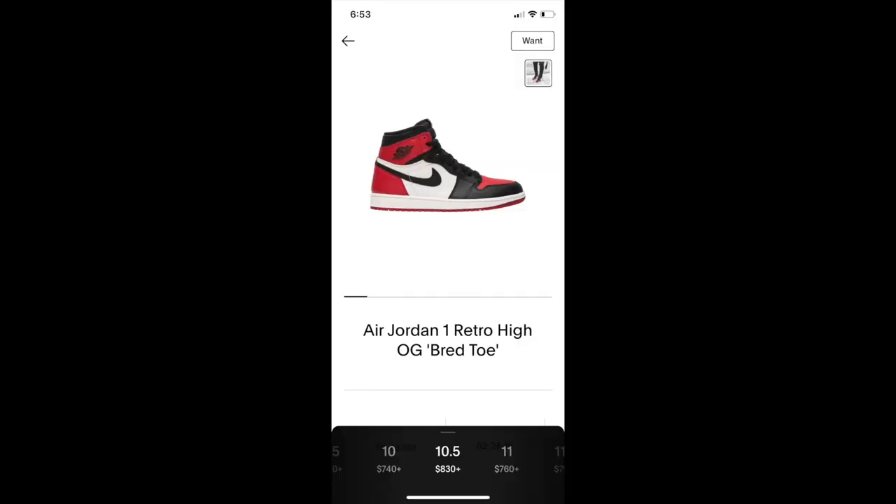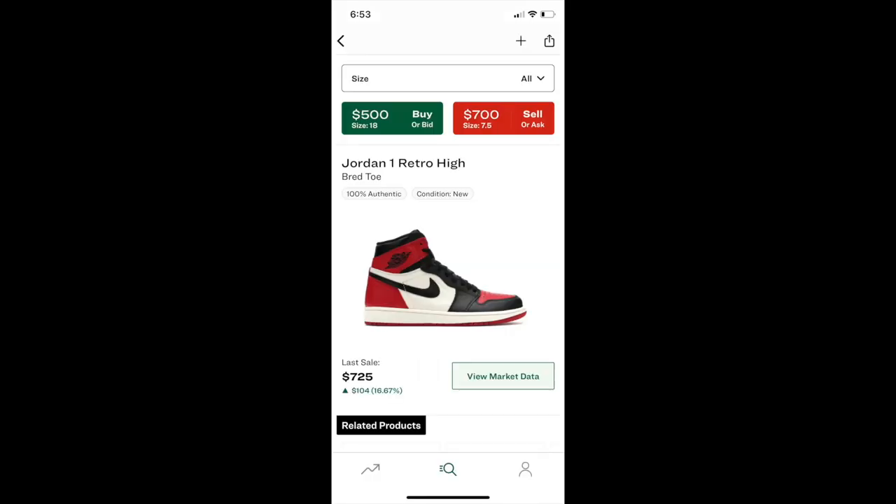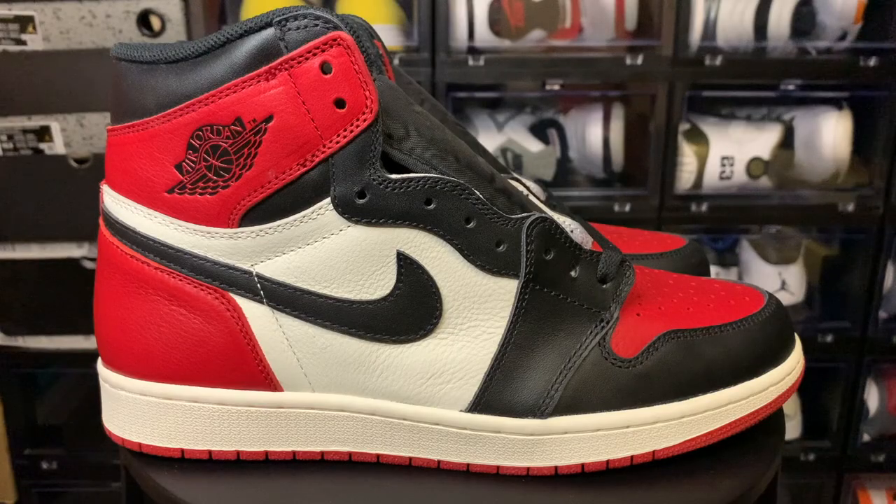I don't know what the resale cost of the shoe is, but I'm gonna put it up on the screen. Just remember the price varies by size. I'm not sure what your size's price would be for resale if you wanted to buy it off GOAT or StockX, but this is what it is for a ten and a half, because that's my size.